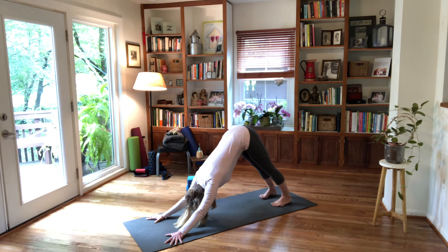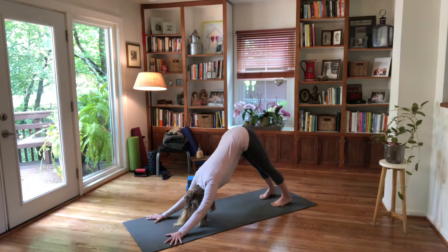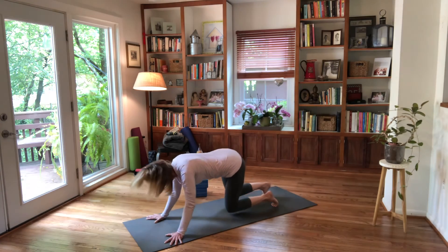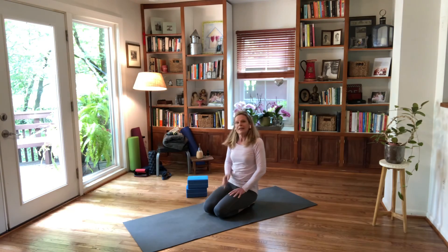Draw your navel in and feel yourself using your thigh muscles to press the top of the thigh bone back. Give yourself a number of breaths here — like in dolphin, you can build up to 30 seconds, maybe a minute, maybe three minutes. Then release down to the floor.